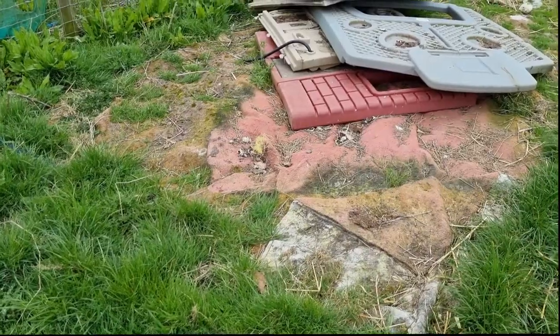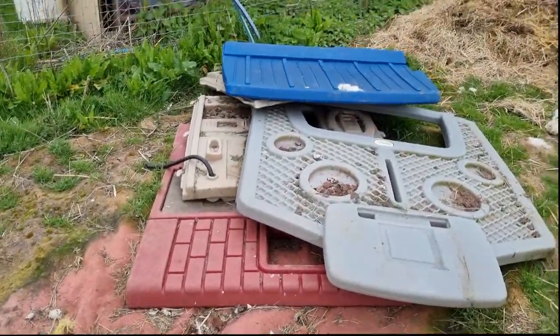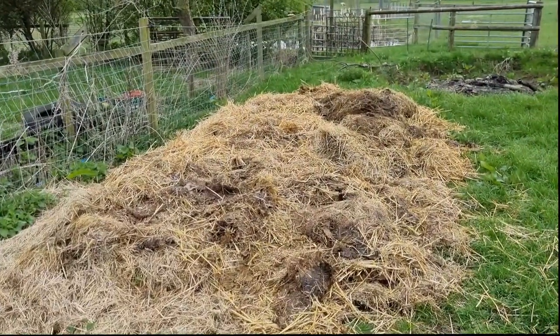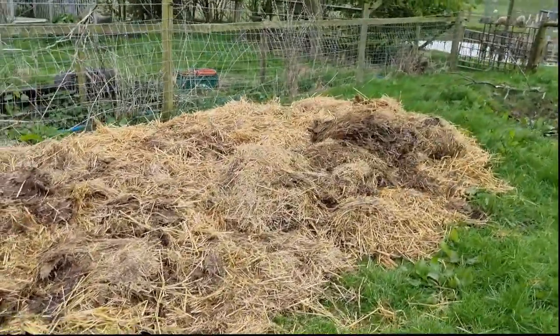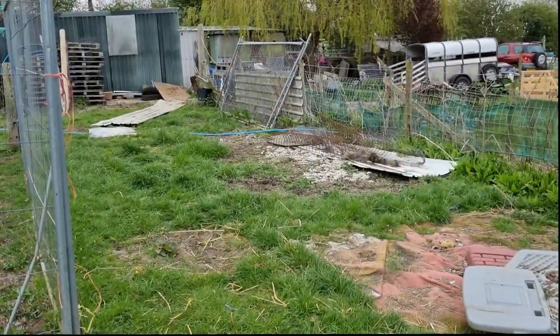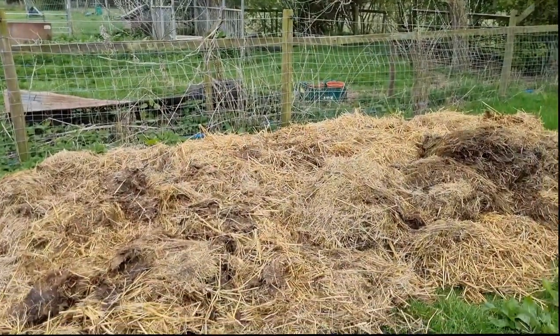This bit has been under a carpet for a year so hopefully relatively weed free. I'll shift that little house and then this pile of straw, hay and muck — I'm not sure what to do with it, whether to use no-dig potatoes or just let it lie there and rot, a bit like that one, ready for dealing with next year.